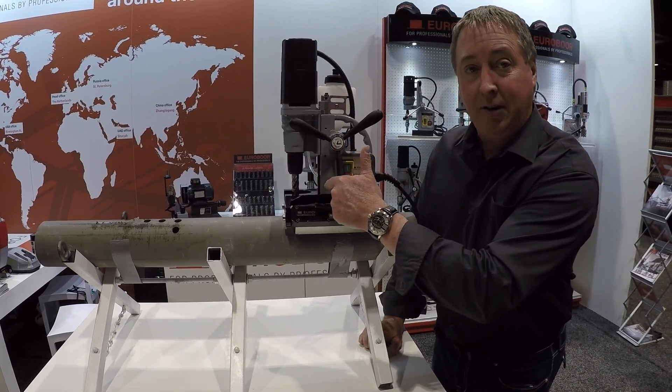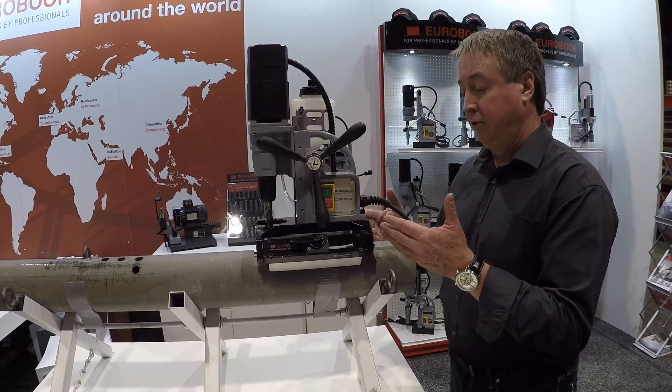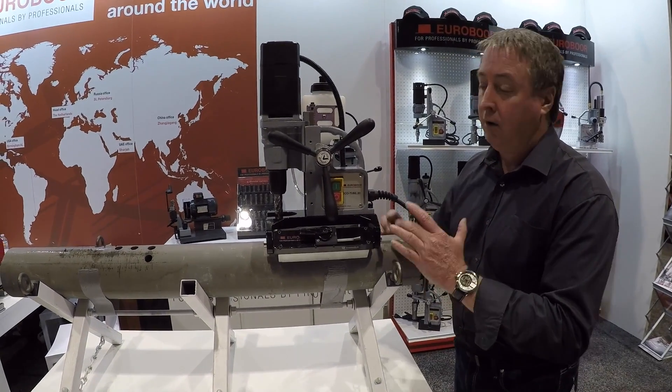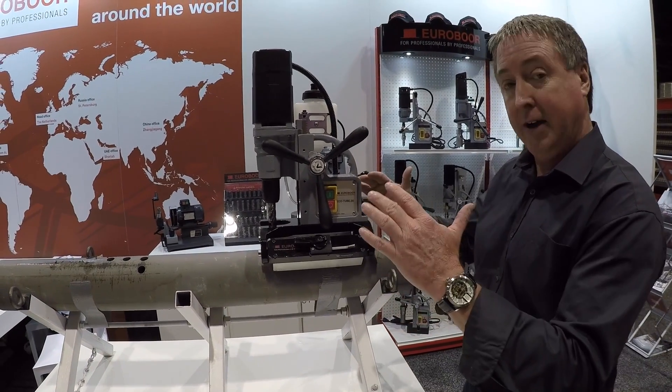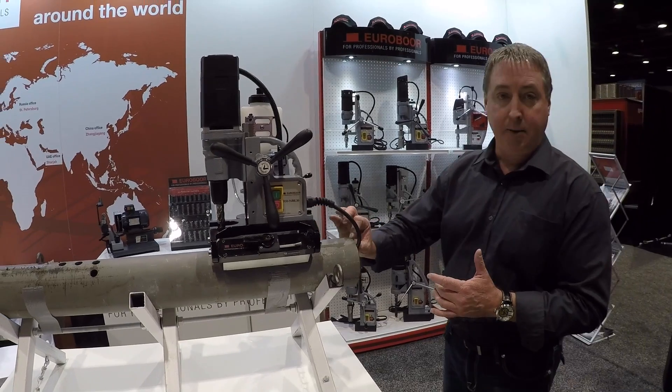This is an inch and a quarter capacity mag drill that is designed specifically for drilling pipe starting at three inches in diameter up to an infinite diameter pipe, starting at about one eighth of an inch or three millimeter minimum thickness.